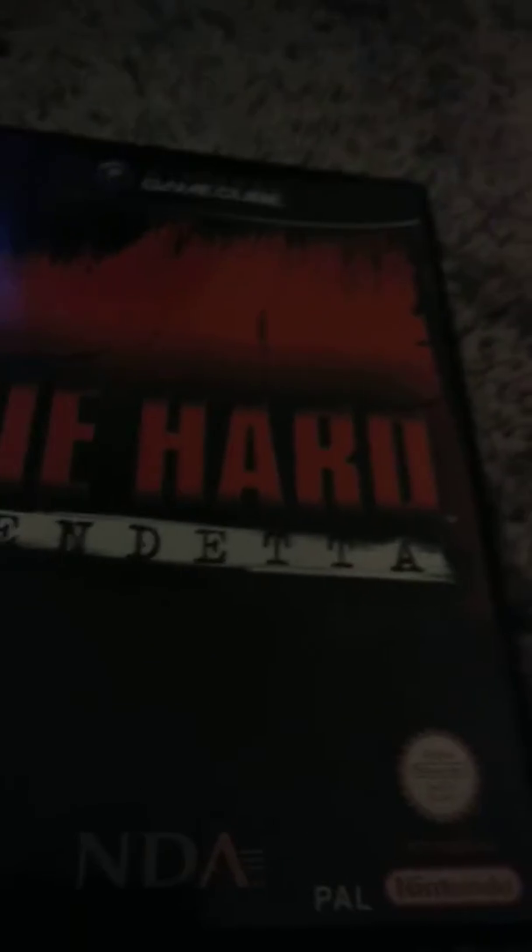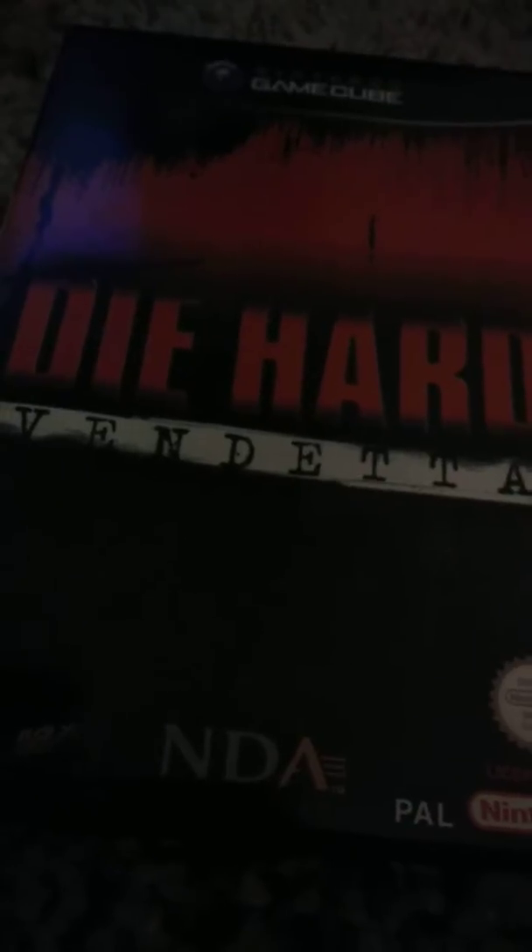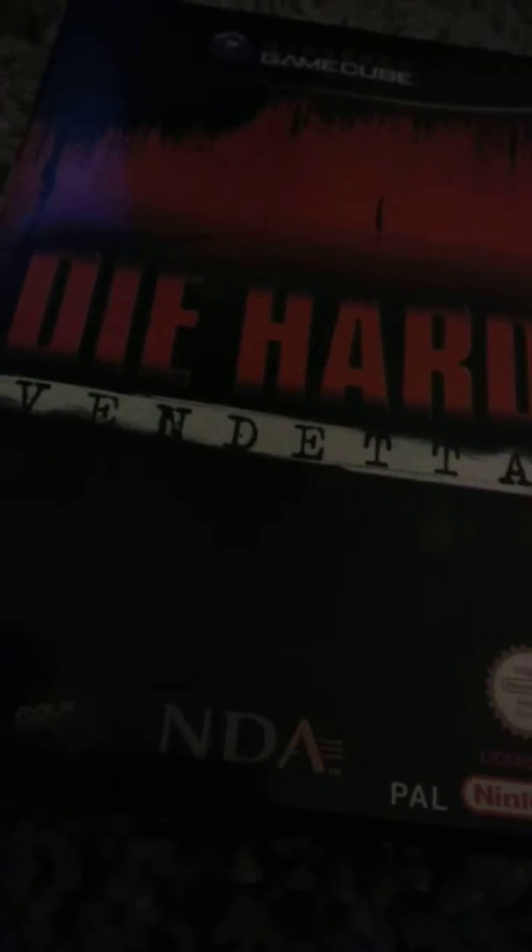This game I have here with me, I'll show you. I got Die Hard Vendetta for the Nintendo GameCube. This game says Die Hard — Vendita, I think it's Vendita or Vendetta, I don't know what the word is.